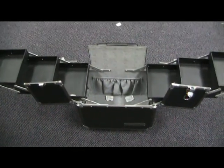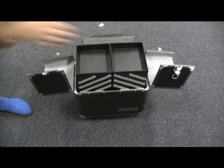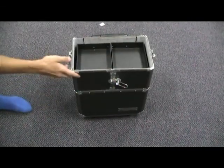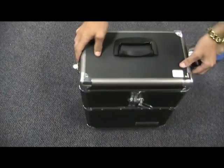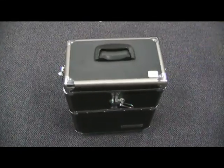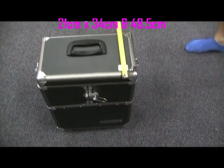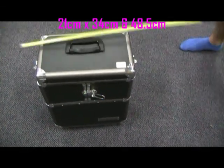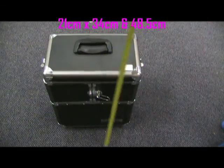Once your case has been packed up, the dimensions will be as follows. The width is 21cm, it's 34cm long, and 48.5cm high.